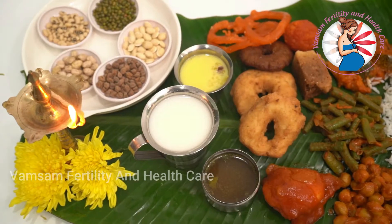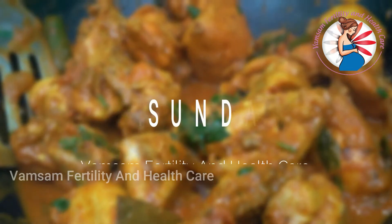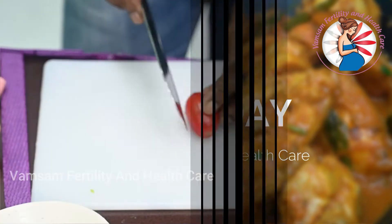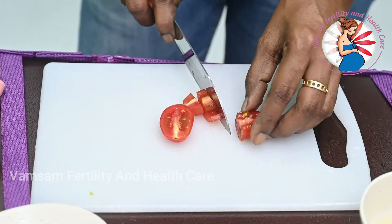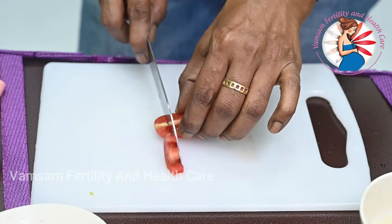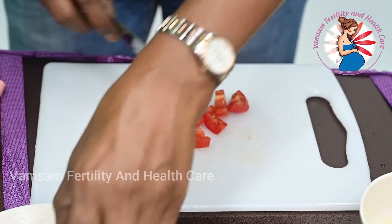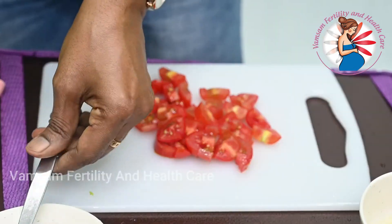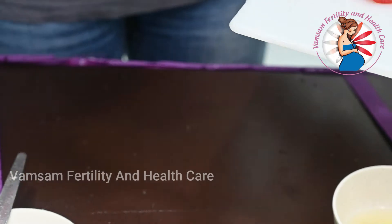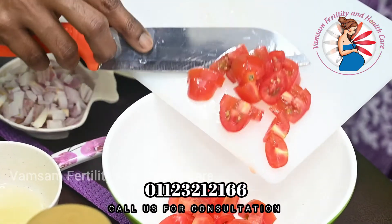We'll show you how to eat a thakali. You can eat the thakali in a bowl.